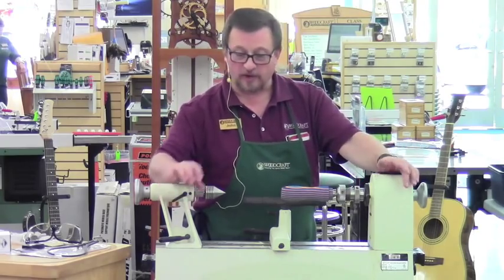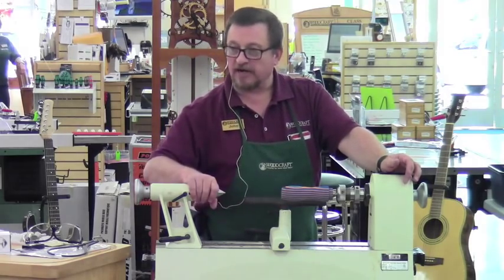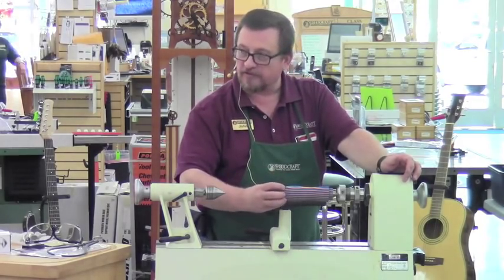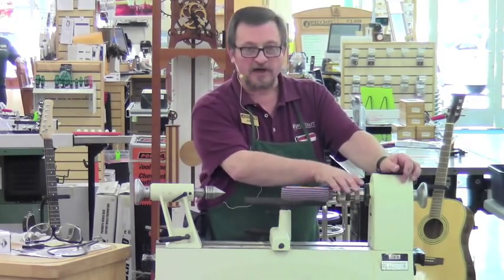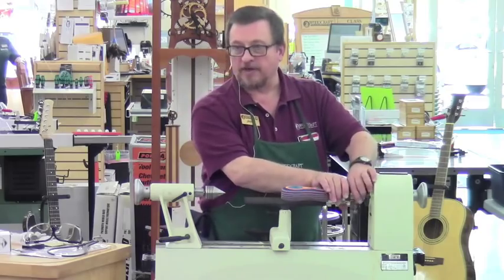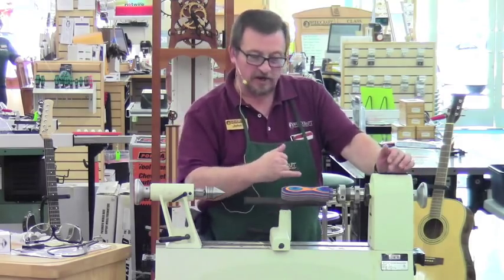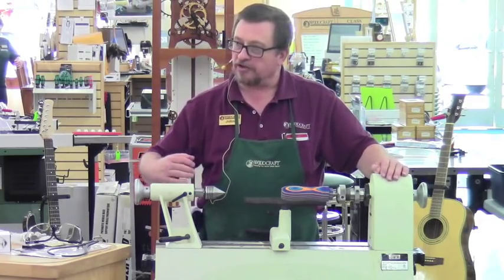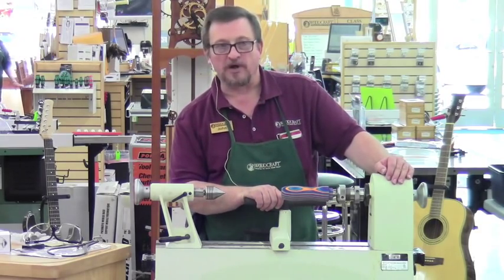I like doing it on the mandrel because at some point I can actually work the end of this blank without my live center in place — I can part through, remove most of the material, then pull my live center and finish off the end. That's why I like using a collet chuck rather than a drill chuck to hold this mandrel. A drill chuck will hold it too, but drill chucks on a Morse taper tend to pull out every so often, requiring you to carefully reseat it.